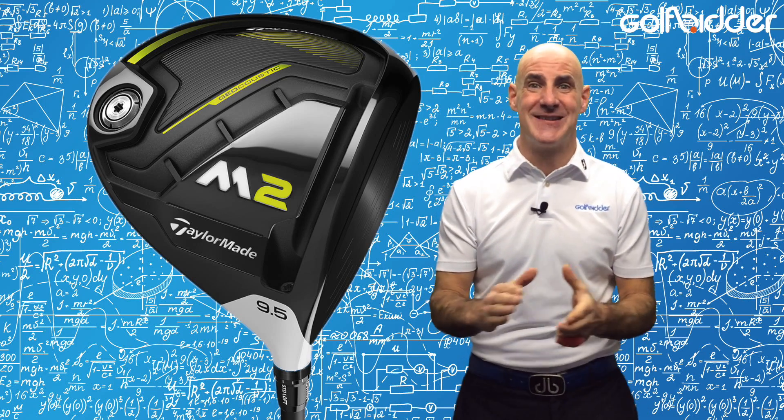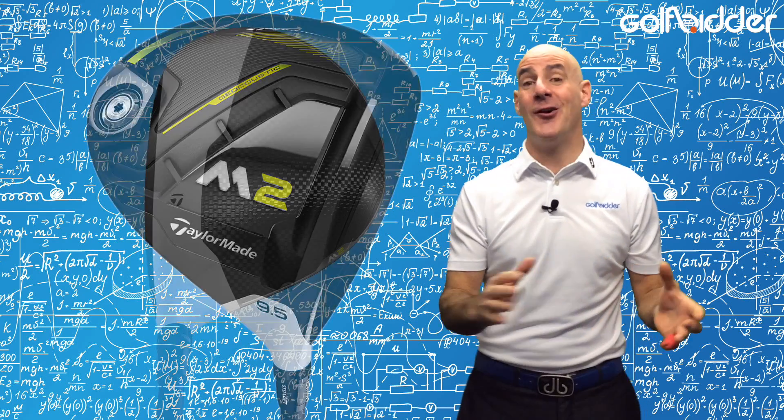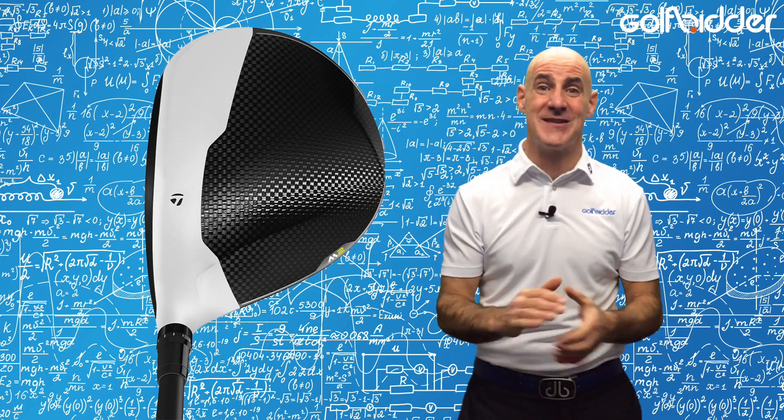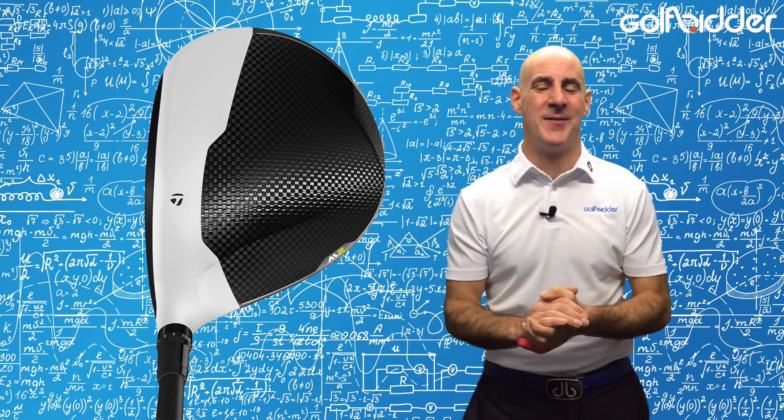The biggest bugbear from the 2016 M2 is also addressed in the new version — it no longer sounds like hitting an empty tic tac box, thanks to geocoustic improvements, so there's less of a clack and more of a thud at impact.